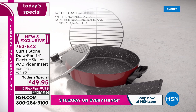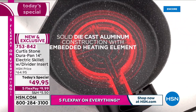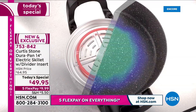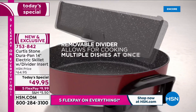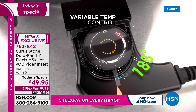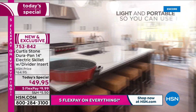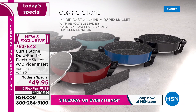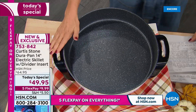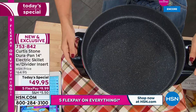Here's why you want this Curtis Stone electric skillet: DuraPan four layers of non-stick — it is stronger, more even temperature, more durable, and faster heating than ever before. This is solid die-cast aluminum; most electric skillets are not cast aluminum. It's the only one of its kind with a removable divider so you can cook two foods at the same time. You've got cool-touch handles and an easy-to-use temperature probe from 175 to 450 degrees, and a 26-cup capacity.